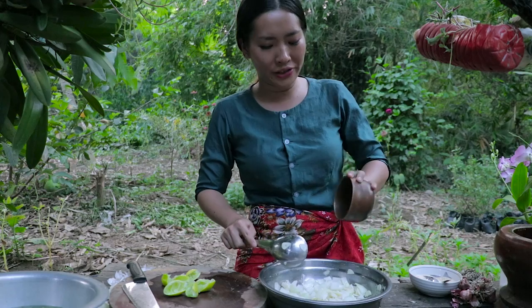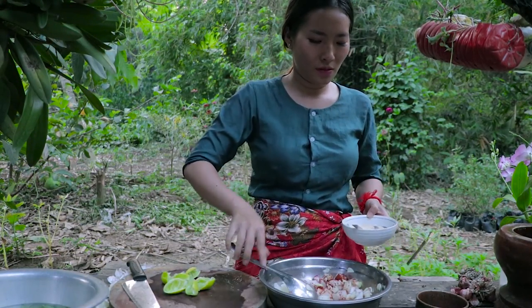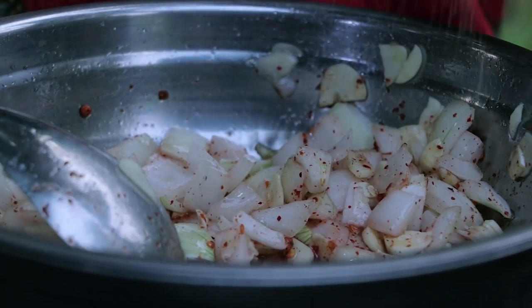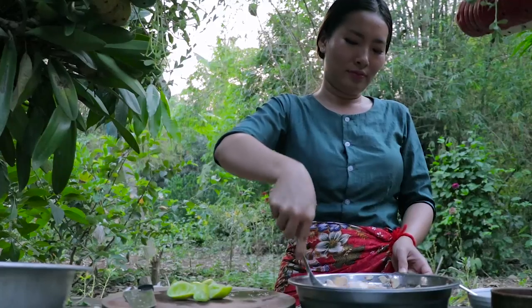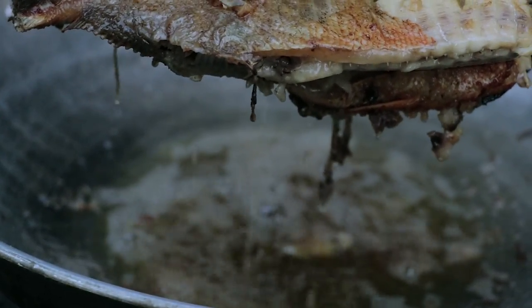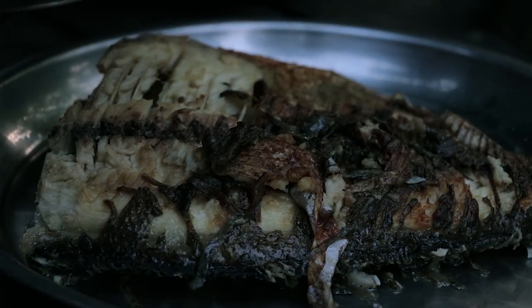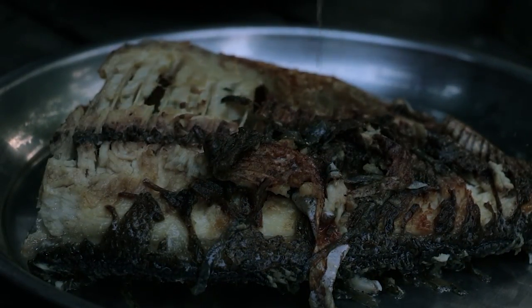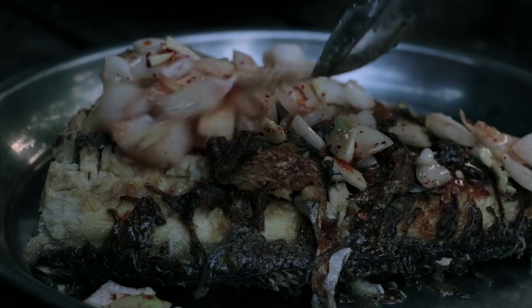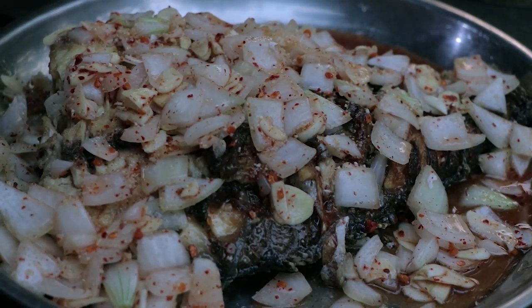Then we put dried chili, then roasted rice. We take our sauce and put it on the fish. And the last step, let's put mint.